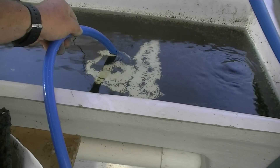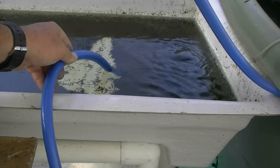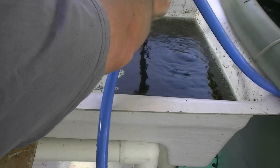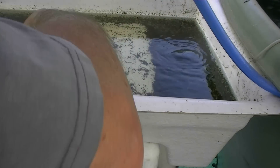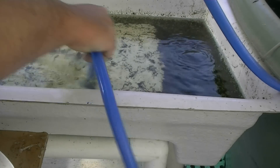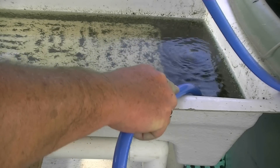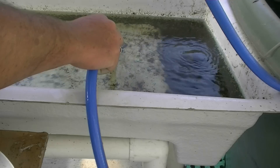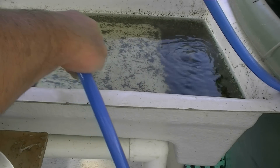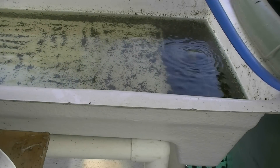All we do is just vacuum that out and move around slowly - every couple of days you do this. It's quite pleasant, just give that a good clean. You'll see it's cleaned very efficiently - that's with most of the bulk of the waste. Leave some of the worms in there so they'll be able to get on and do their job.